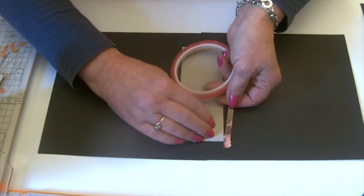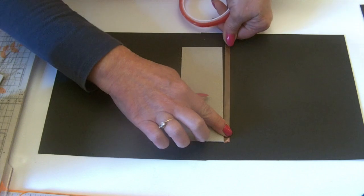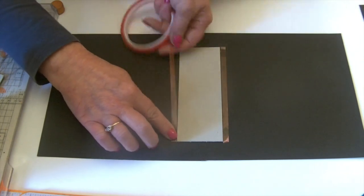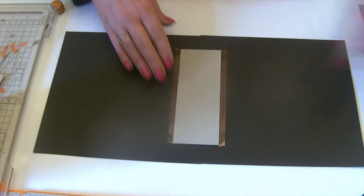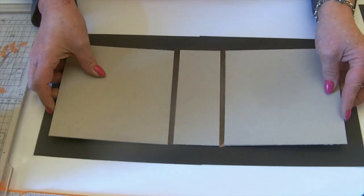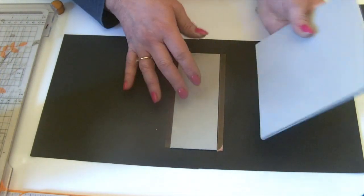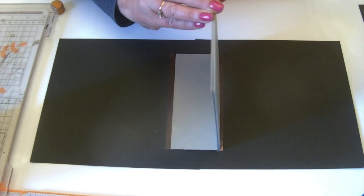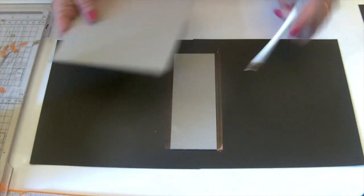Take some double-sided tape and put a strip down either side of your spine piece. That just helps to support the fold where the covers fold forwards, so I leave the backing tape on. Then bring in your covers and they're going to get stuck either side of the spine. You can use a shim — two pieces of the material you're using, in this case 2mm chipboard — put them up against your spine and then draw a line, though it's not easy when you've got tape with a plastic backing.